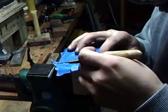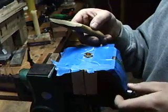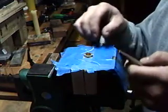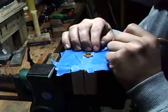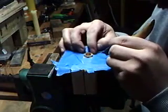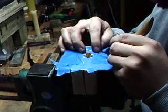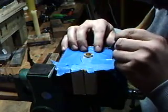I use an X-Acto knife — this is called a Parrot knife from Flex Cut Carvers that I use for all my detail work on my rifles. And we're just trying to pull the strands apart like this. I know this is going to be really hard to see, but you want to get a strand out by itself — that's what you're trying to do.